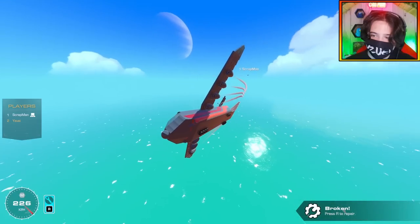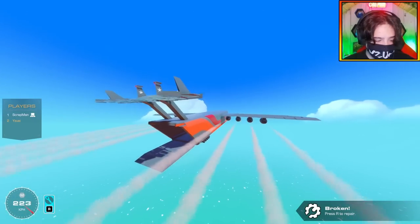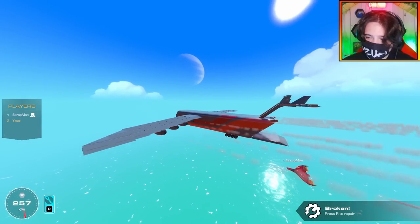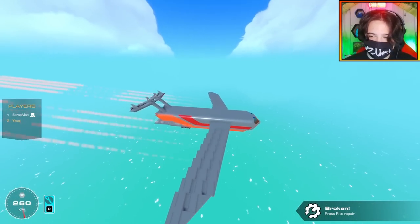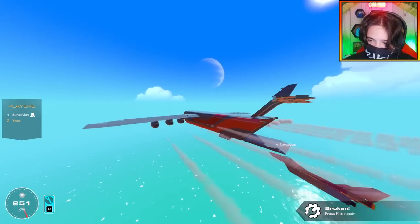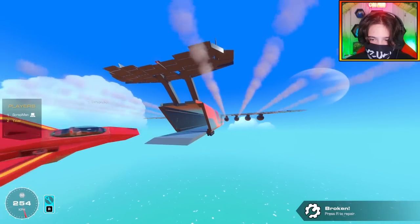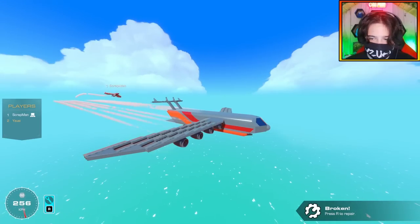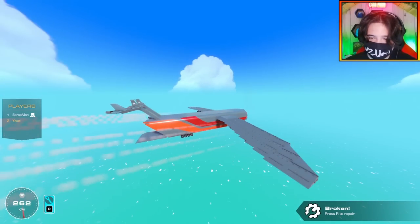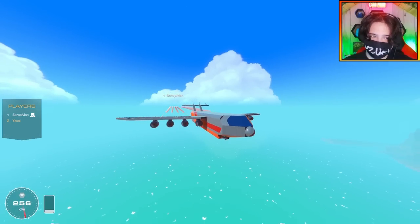I'm going to fly straight so you have me as a reference. Ramp is open, cargo hold is open - I got a frame drop right at the worst time. I wonder what first person feels like - I'm going to try this in first person. Whoa, I didn't think I was going that fast! The pitch is so hard to get a feel for in first person. First person definitely feels way worse.